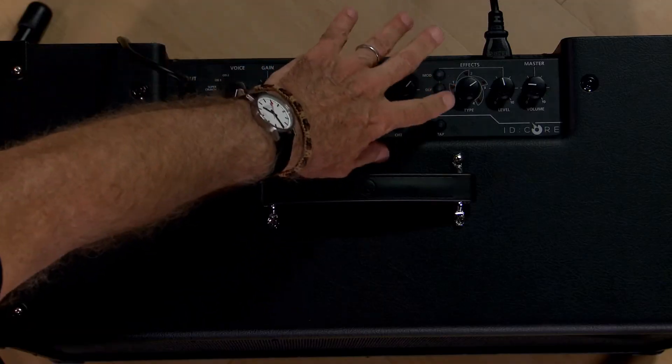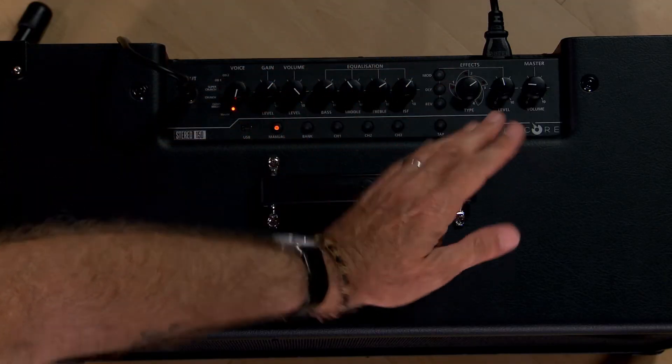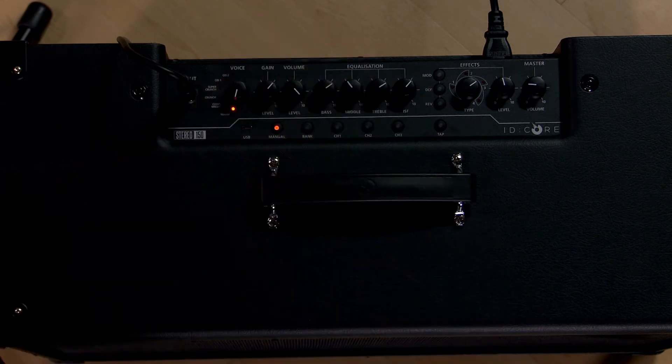On the effects side, you have 12 super wide stereo effects: four reverbs, four different kinds of delays, four kinds of modulated effects, plus the octaver. You can combine them in any fashion you want, and you've got tap tempo for that. It's all pretty hip.